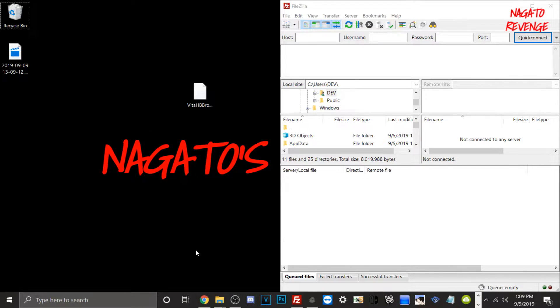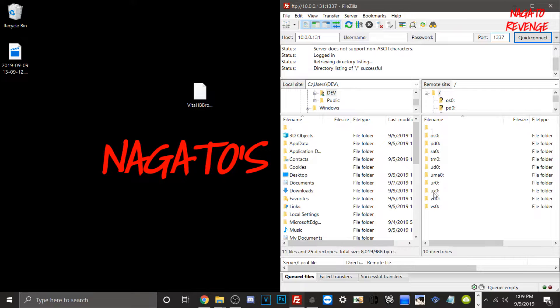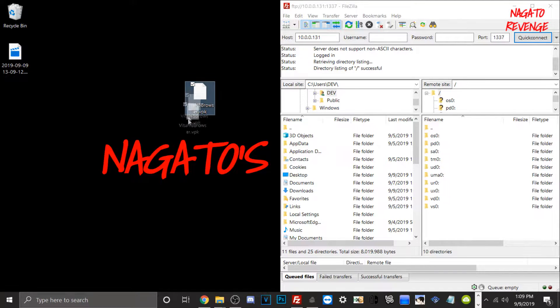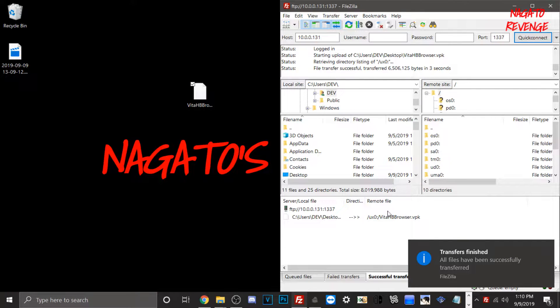Back on the PC — if you've been modding a Vita before you're probably used to FileZilla FTP client. If you don't already have it installed I'll leave a link for the installation guide. I just prefer FileZilla since it's the most simple in my opinion. All we need to do is type our IP address into the host field, enter port 1337, click quick connect, then go into ux0, locate Vita HB Browser dot VPK, and drag it into our ux0 folder. It shouldn't take too long since the file isn't large.